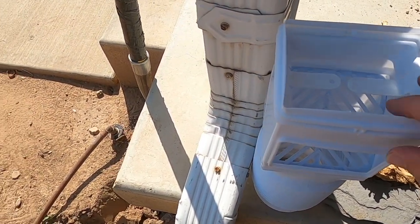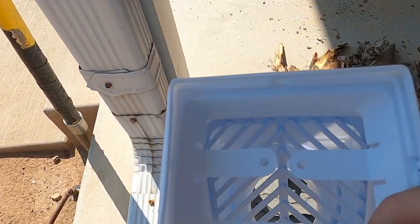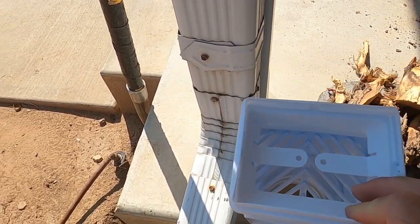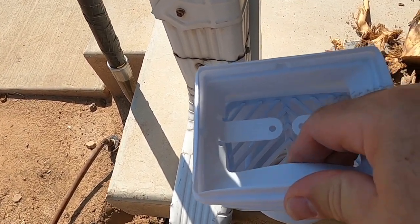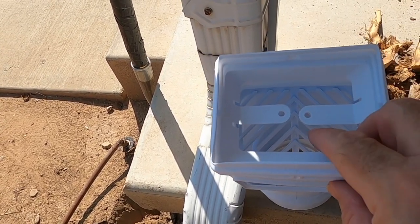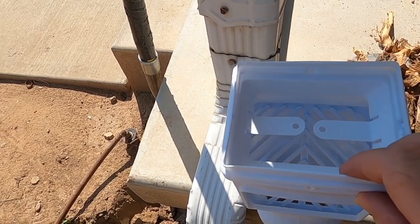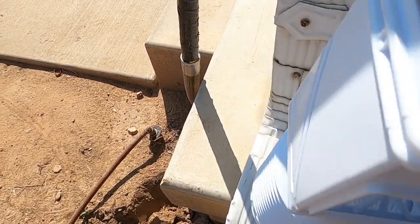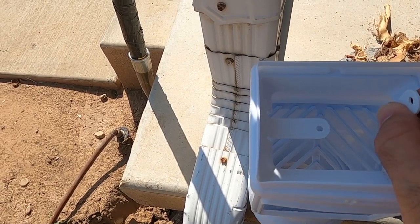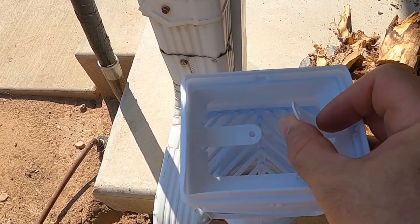This is the kind of adapter I'm going to use. It'll fit both the three-by-four downspout — pull the insert out for that — and with the insert in it'll fit the two-and-a-half by three-and-a-quarter, which is what I've got. You pull these tabs up and that's how you attach it to the downspout.